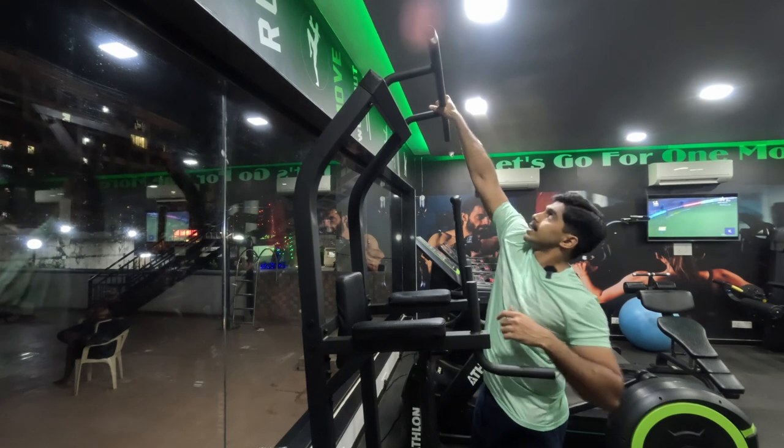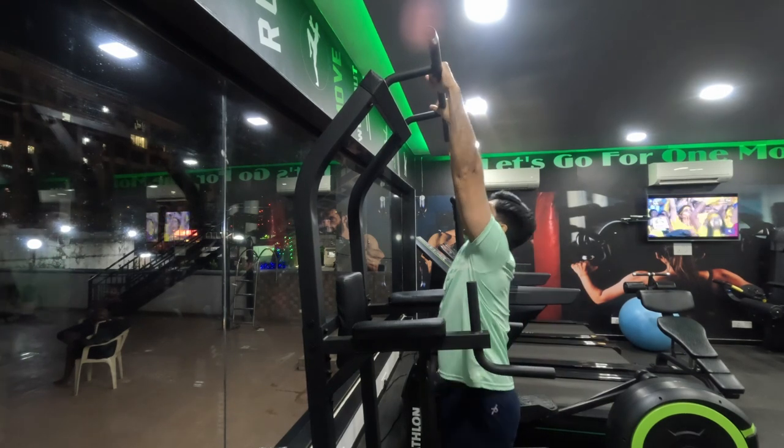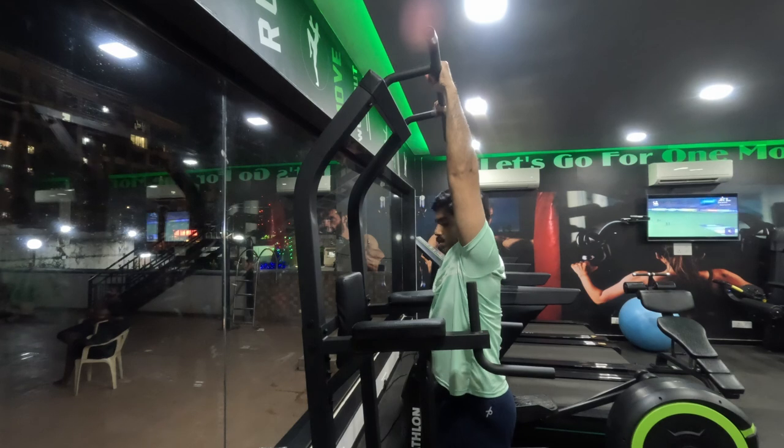Last exercise — the dead hang. Let's go.